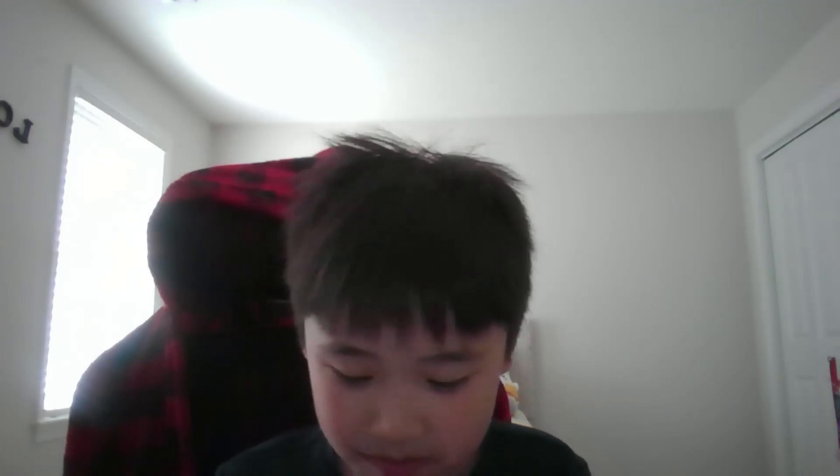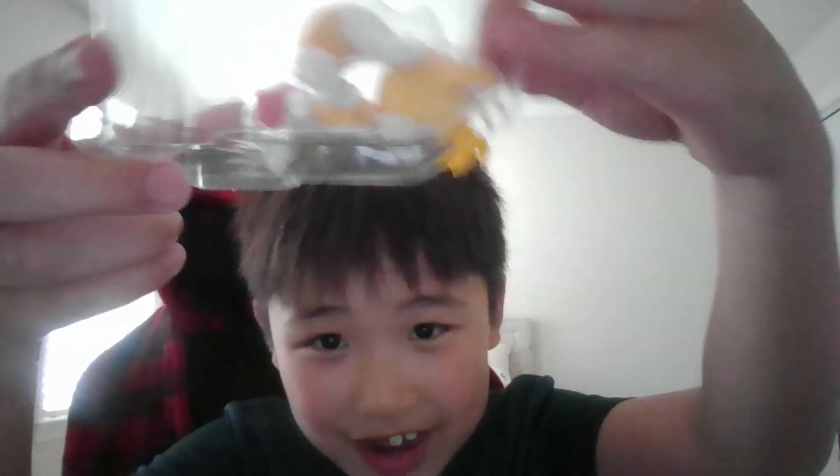Here he is — Tails. You can come out now, buddy. I do not want to break him. I might just... okay. I got one of his feet out — a single one of his feet out of the package.